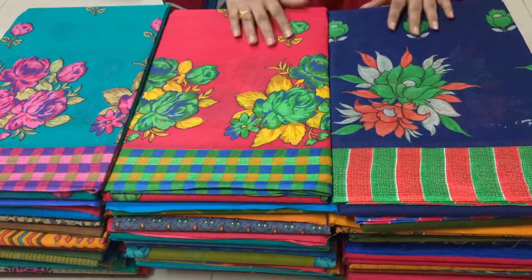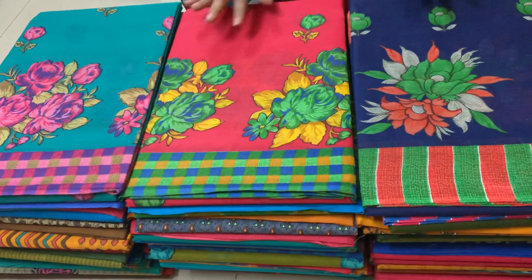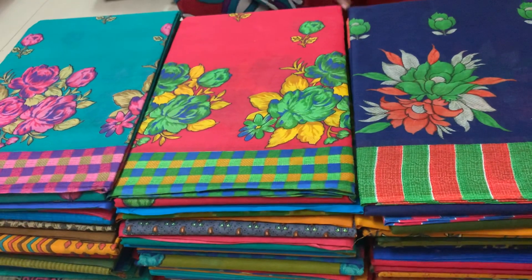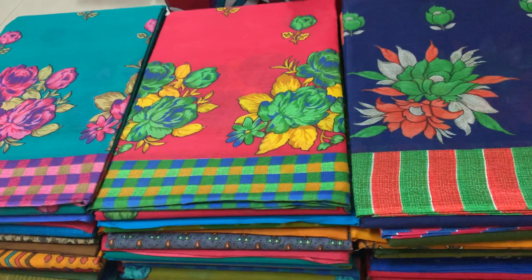You can use cotton prints for 399 rupees. You can use blouse or lathe. You can use cotton sari.